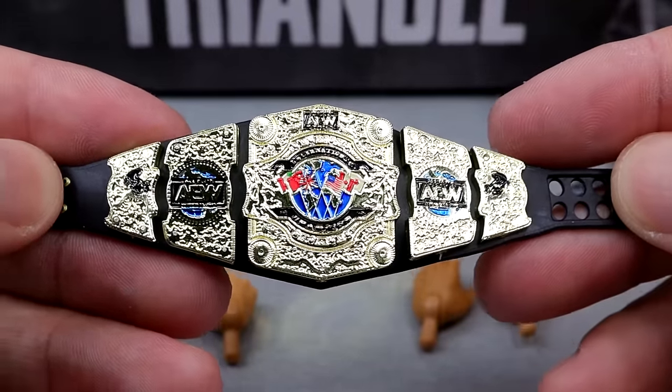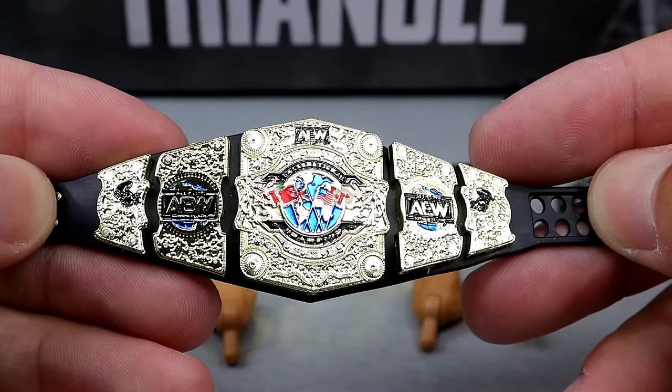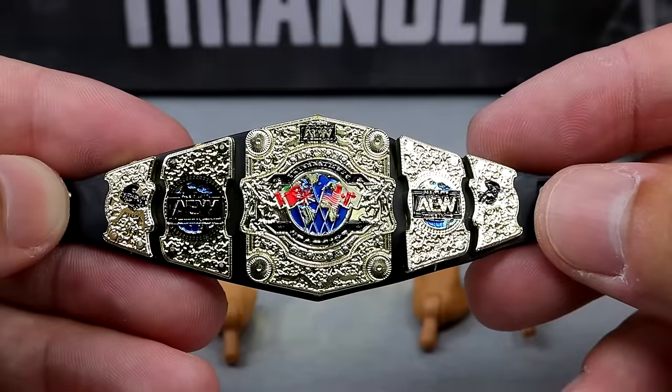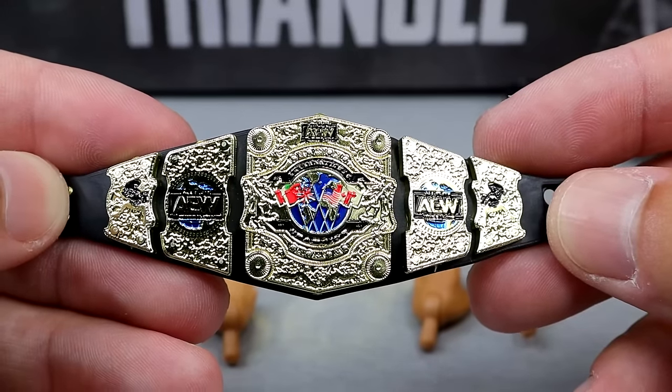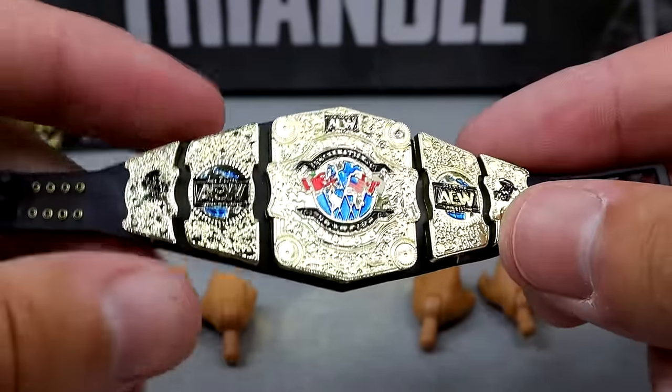I appreciate this championship — the size is pretty on the money compared to other championships we've seen from AEW and Jazwares, and even WWE and Mattel where you'd sometimes get that oversized championship. I think this looks really good, and I am pleased to see this.